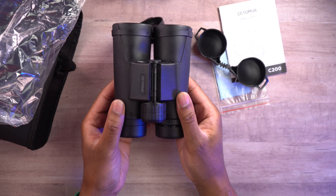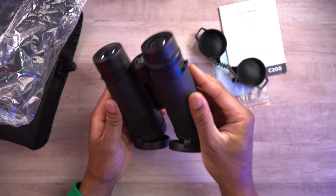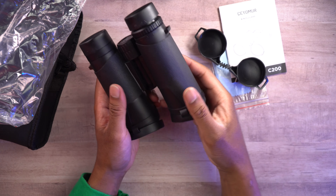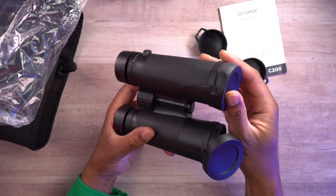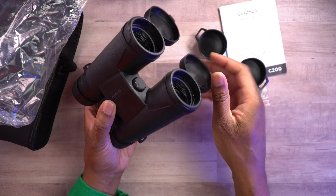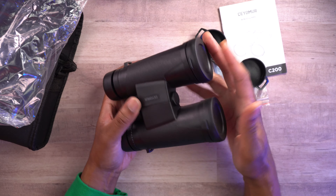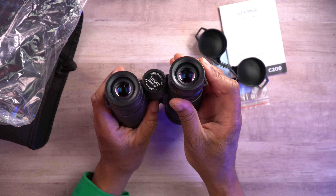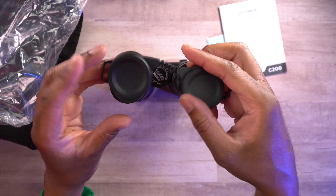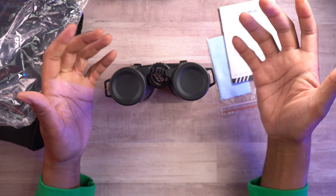There you have them. These are very nice looking binoculars. They have a rubberized texture around them, so they have a nice grip and are easy to hold on to. And these eye cup covers actually do come off — if you notice there's a little band right there so you can take these off if you want to. But it's very easy and convenient to just leave them on.